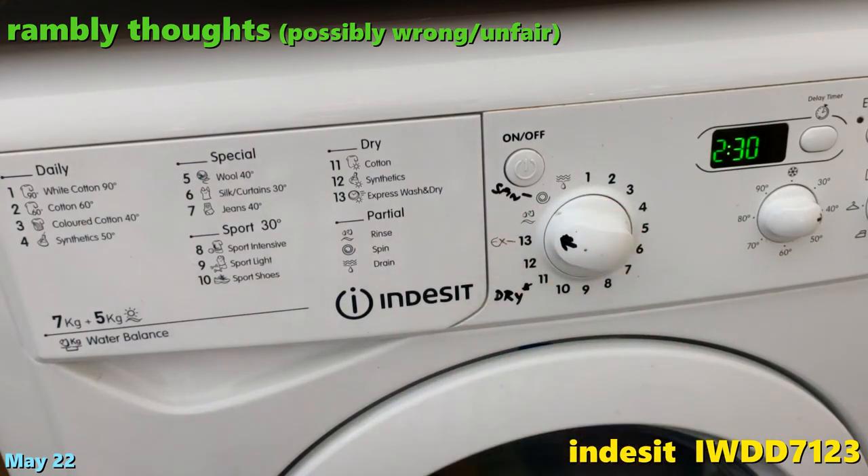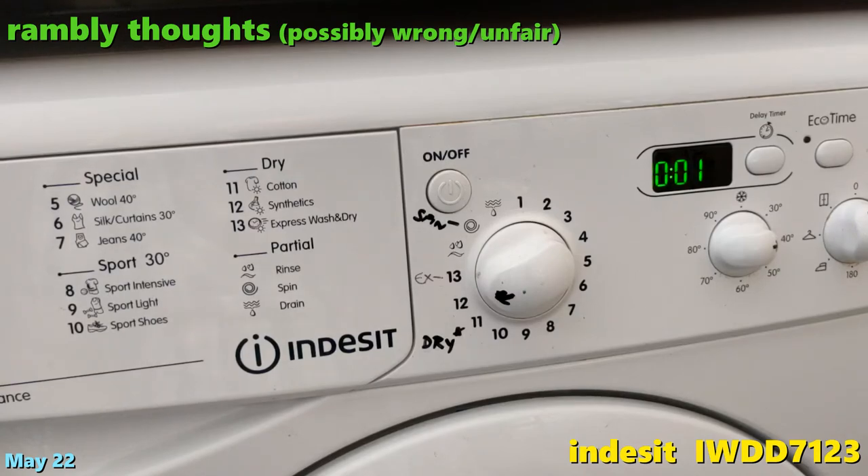So there you go, guys — hope that's helpful. My impression after five or six years: it's an okay washer dryer. The wash is pretty good, reasonably quiet. The dryer seems to take a long time — maybe I've got my pipe fitted wrong or something. It takes a lot longer than I expected, but I've nothing to compare it to. It seems okay for the price.